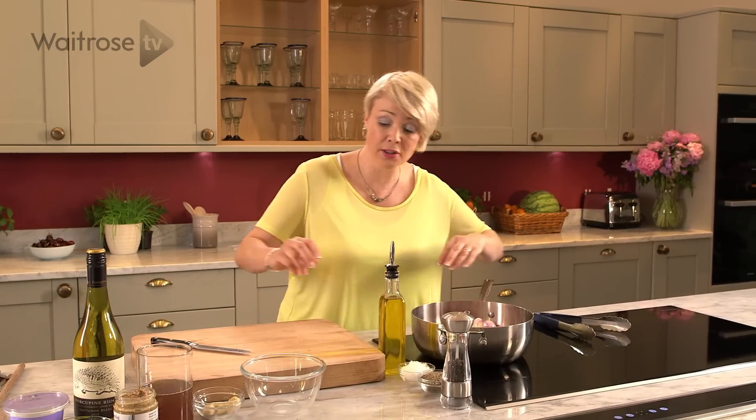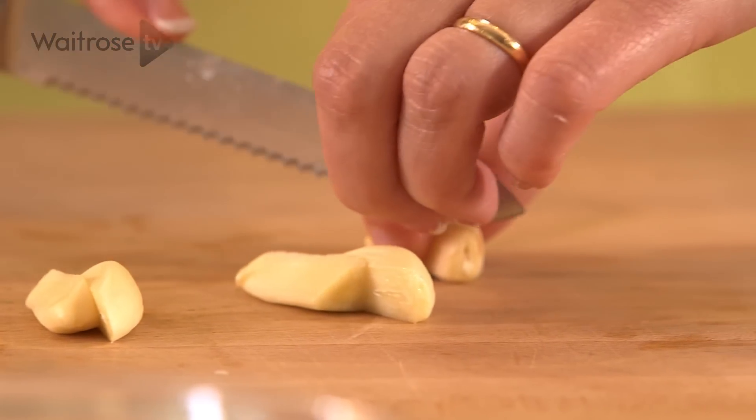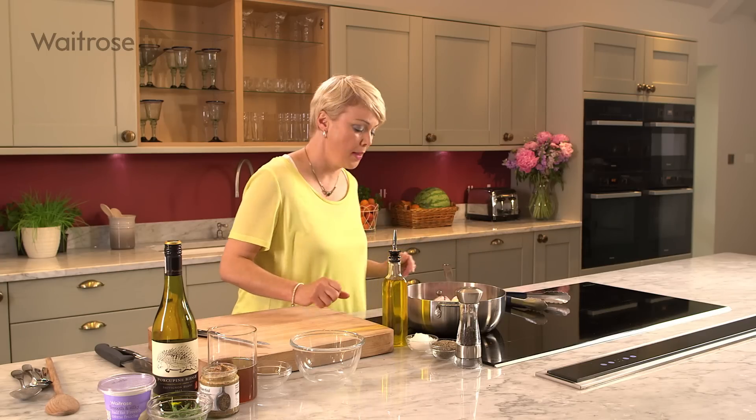I've got chicken and shallots, and I'm just going to add some garlic cloves. These are quite large so I'm just going to halve them down the length. Don't turn them too frequently — just every few minutes give them a turn until we get some nice colour on there.